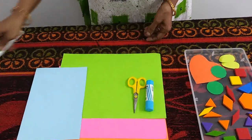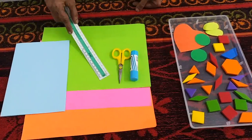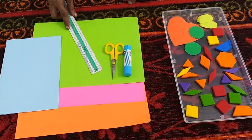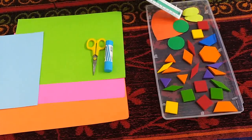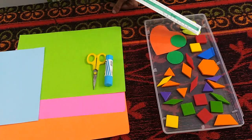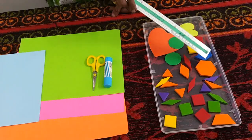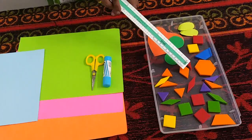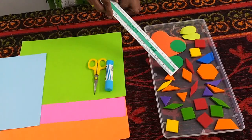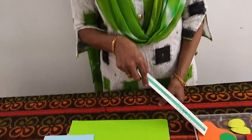Now you take these colour sheets and you are going to cut different shapes: circle, cut small circles, oval, square, trapezium, hexagon, diamond, triangle, and so on.